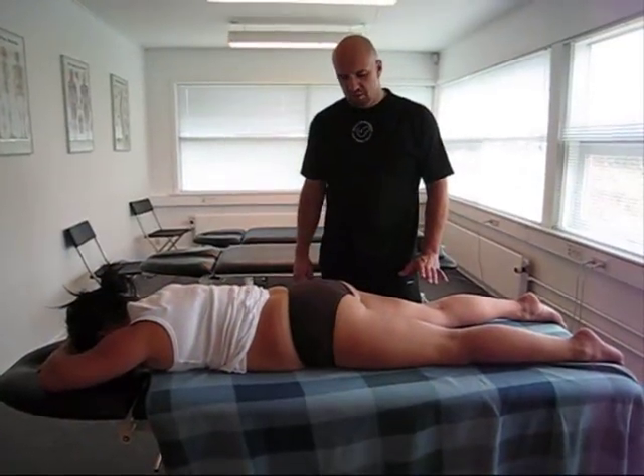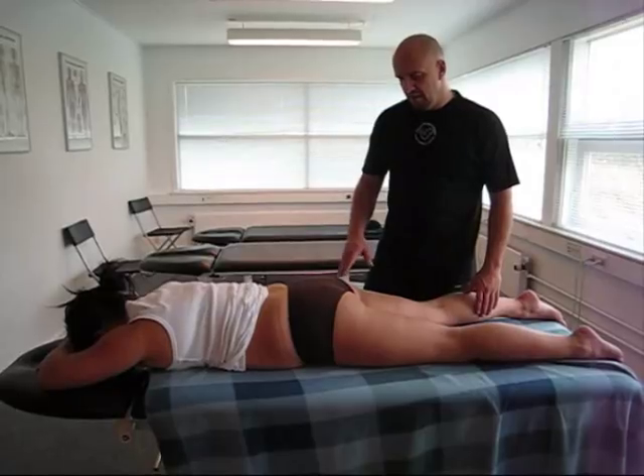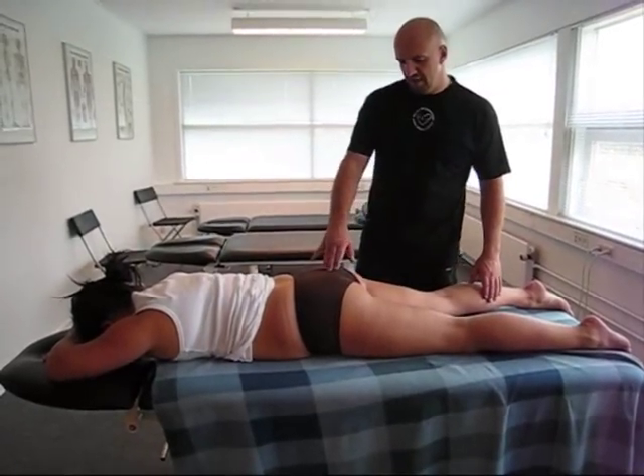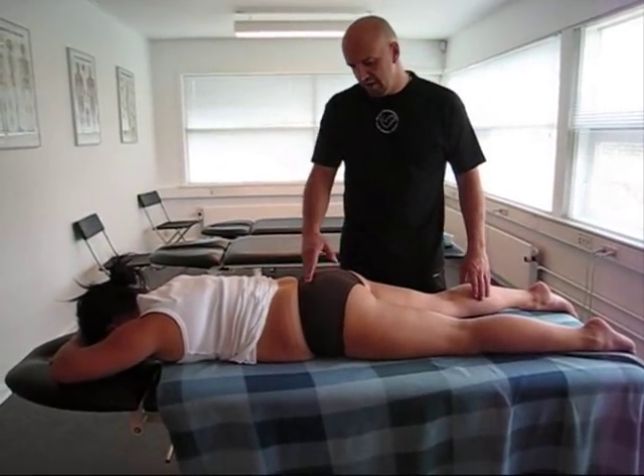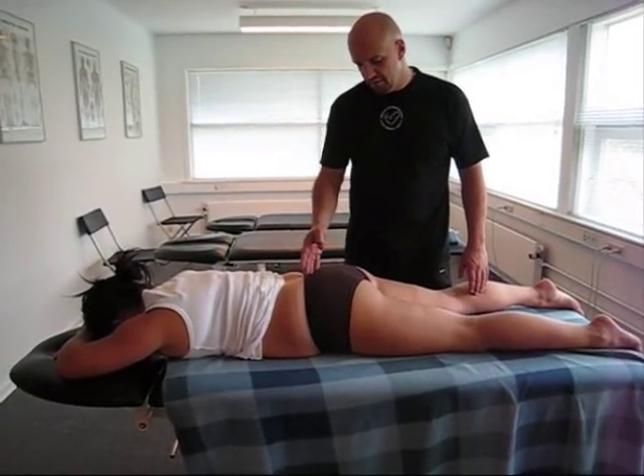We have the Menel test, which is a test that will show if it's a hip problem, SI problem, or a lumbosacral dysfunction we have to look after.